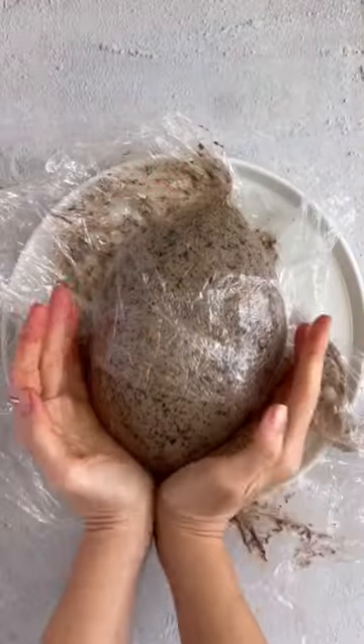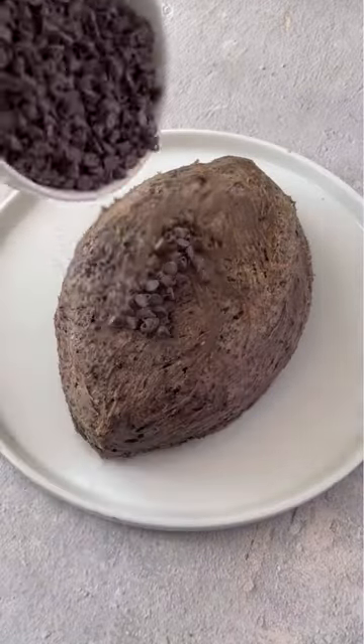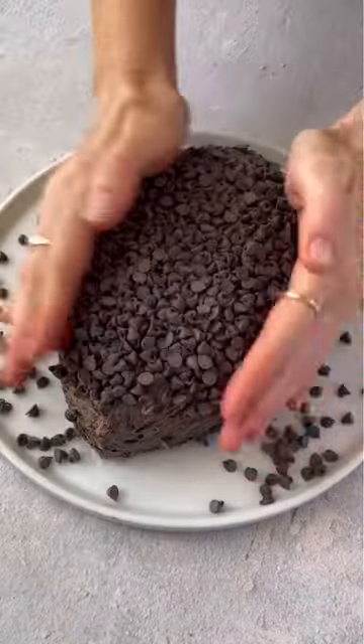When it's ready, take it out of the fridge, put it on a serving platter, and shape it into a football. Top with mini chocolate chips — you're going to press them in so it covers the whole surface.